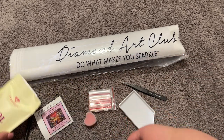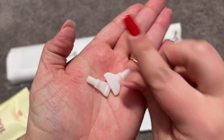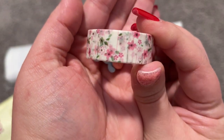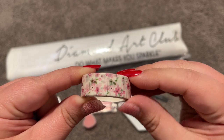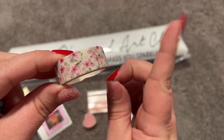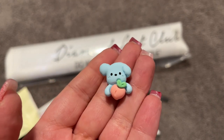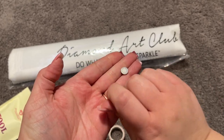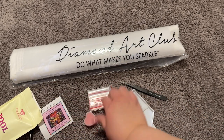We also have a cover minder and some washi tape, along with some multi-placers — a four-placer and a seven-placer. They're nice and thin and do a great job picking up multiple drills at a time. We have some cute little flowered washi tape here. Washi tape can be used on the outside edges of your painting to keep fuzz and gunk out of the extra glue, but you can also use it to section off your painting. Then we have a little cover minder that looks like a little puppy dog and a peach, with two magnets on the back. You slide one magnet underneath your canvas, roll back the plastic on top, and it holds it right in place. There you have all the contents of the toolkit.